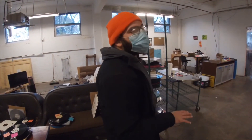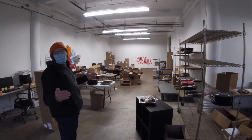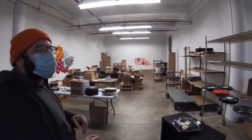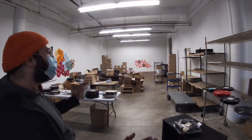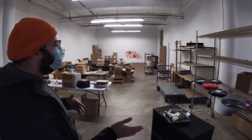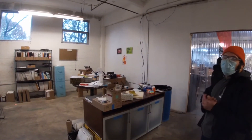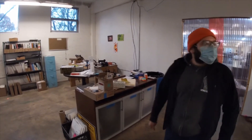Once the records are made, it then goes over to packaging — this is the assembly part of the whole process. Depending on if your record has inserts, stickers, download cards, the whole nine — everything will get packaged in their appropriate sleeves with all the goodies. And then once all that is sleeved up and ready, almost ready to be shipped, it then goes over to shrink wrap.